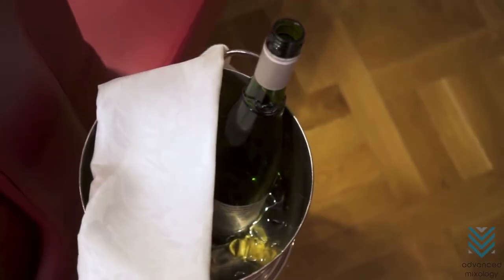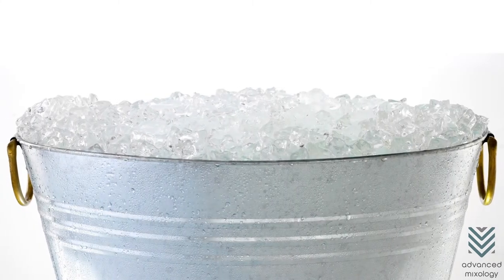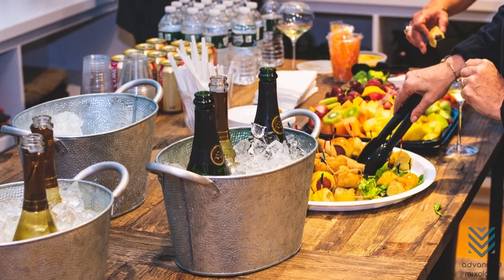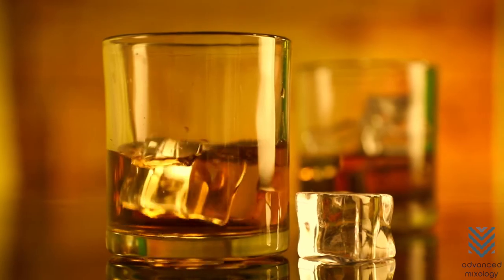Ice buckets are practical, but they don't keep ice frozen forever. The good thing is that there are practical ways to prolong the life of your ice. Going the extra mile to save your ice is worth it, especially when you finally drink that cold beverage. Enjoy!